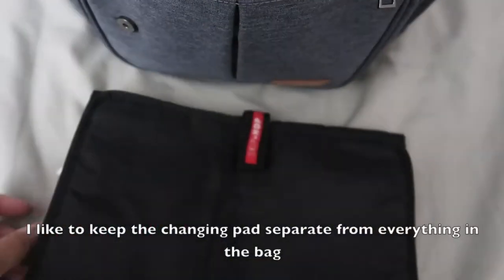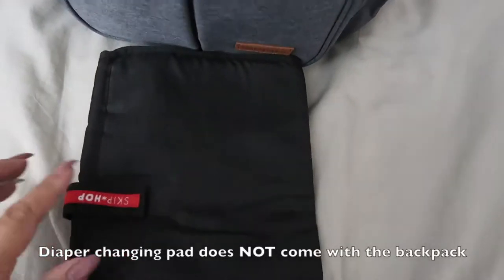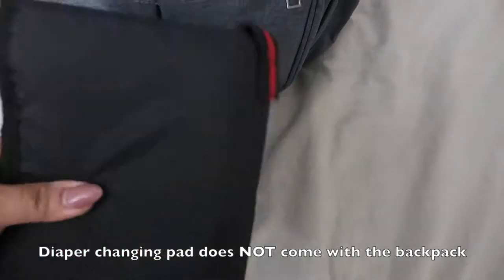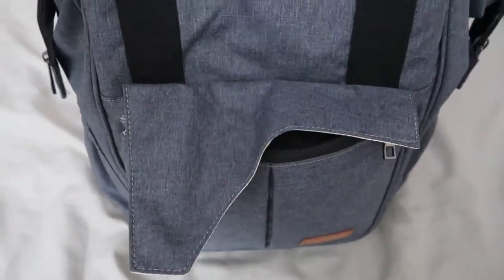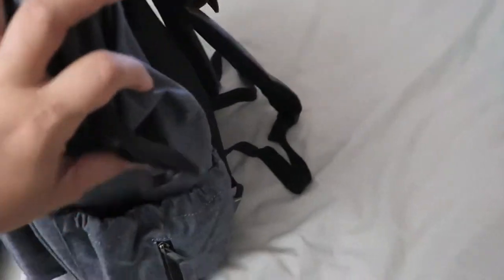I actually use the front pocket for a changing mat — the diaper changing mat. It didn't come with this backpack, it came with my other diaper bag, but it fits perfectly. I just fold it up, put it in, zip it up — that's all I use it for, and it works perfectly.